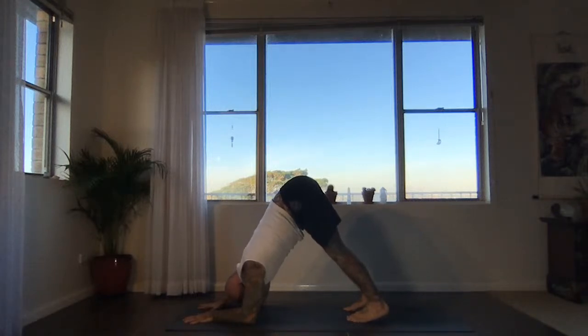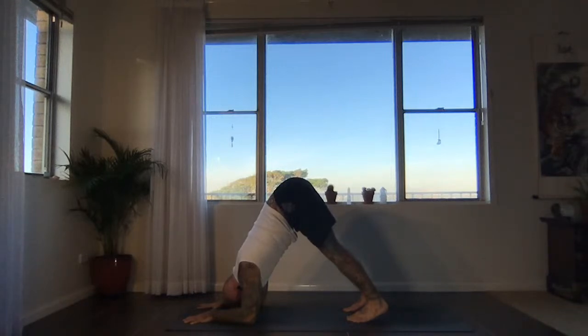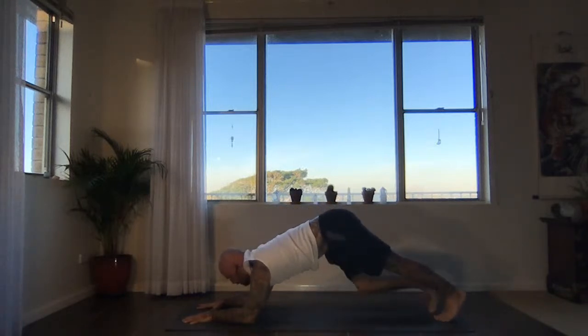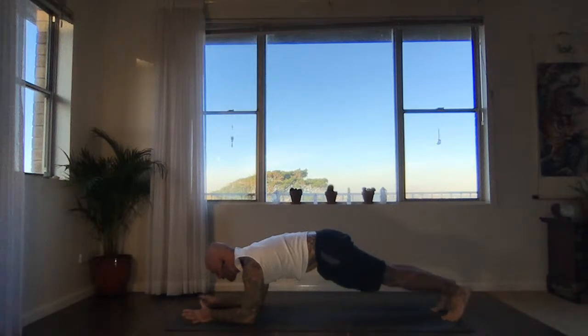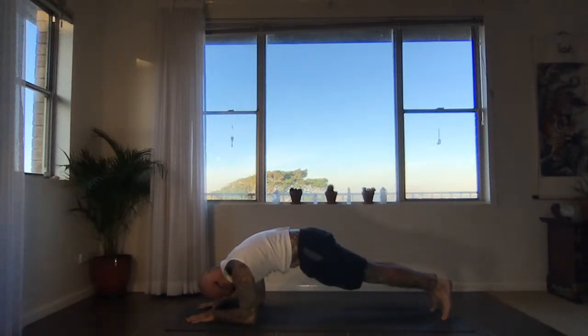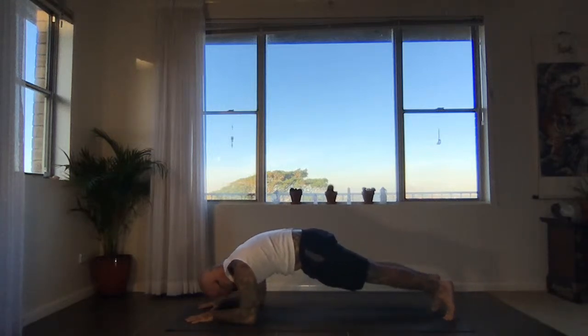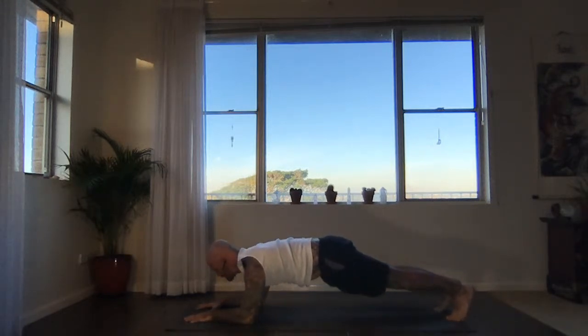Keep breathing, keep pressing, keep lifting the head away from the floor. Then slowly walk the feet back — come to a forearm plank. On an inhalation, draw your elbows and feet towards each other through the floor, activate the core. Exhale, extend the heels away from the crown of the head, find a straight line. Inhale, draw the elbows and feet towards each other, switch on the core. Exhale, extend from the center. One more time — inhale, draw in. Exhale, extend out.